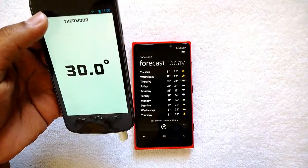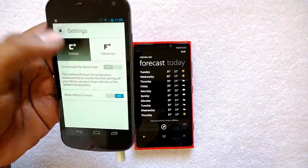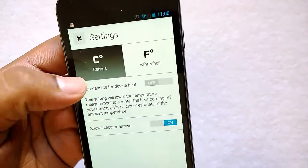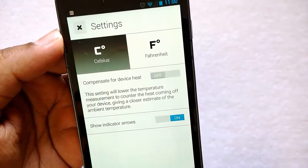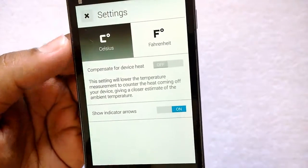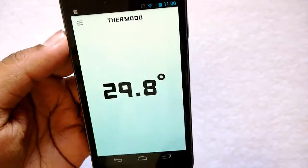The interface is very simple and it has some settings as well. You can set the fan heat and centigrade options. There is also an option to compensate for device heat — this setting will lower the temperature measurement to counter the heat coming off from the device, giving a gross estimate. That option is available in case your device is heated up.